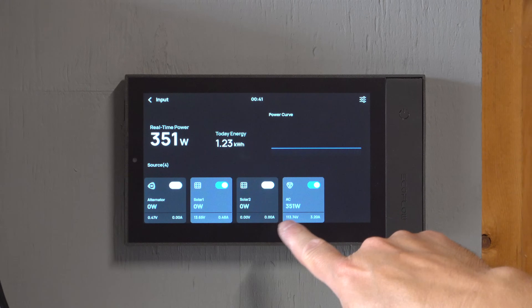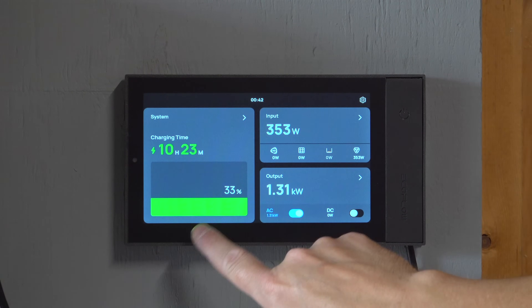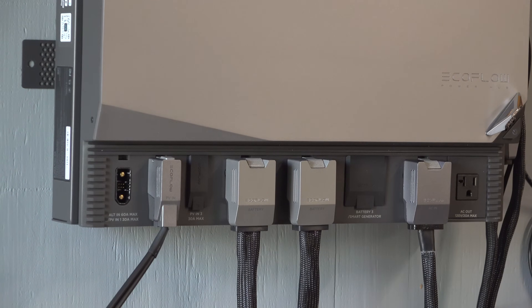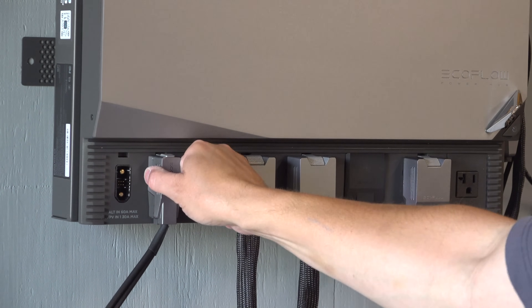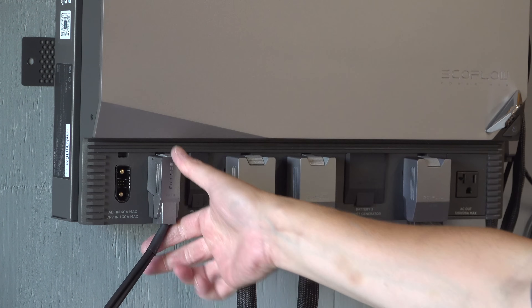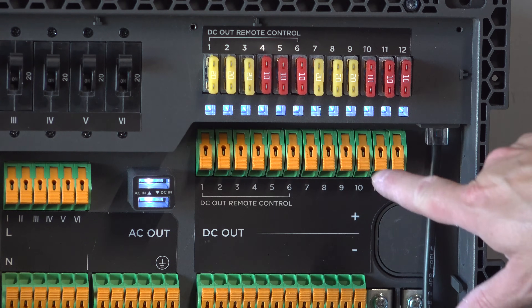But this is a lot different than just buying a bunch of components — these things are going to work together. EcoFlow makes the batteries, the brains, and all the cabling in between. So if you need to do any type of a build — a tiny house or an RV — this could definitely be a perfect system that you can customize and give you exactly the power specifications you want.